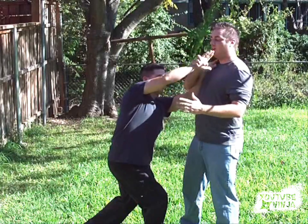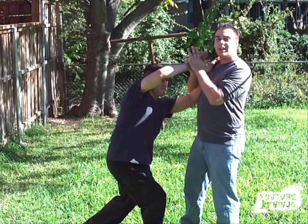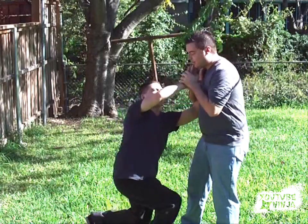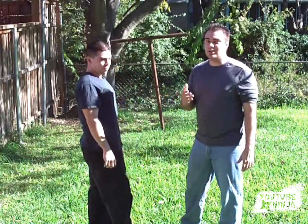Now, take the hand you've already grabbed and just kind of pull it over to expose his palm. Take your palm and put it against his and grab a hold just like the other hand. Then just simply pray it out, and you'll have your opponent go down to the ground just like that — and you've got them in a very dangerous wrist lock.